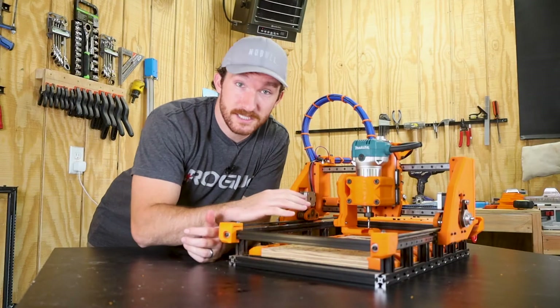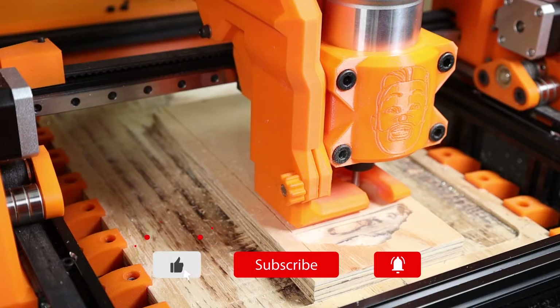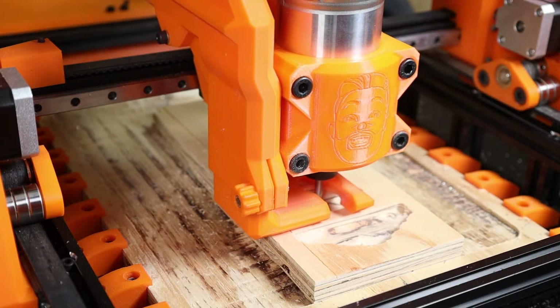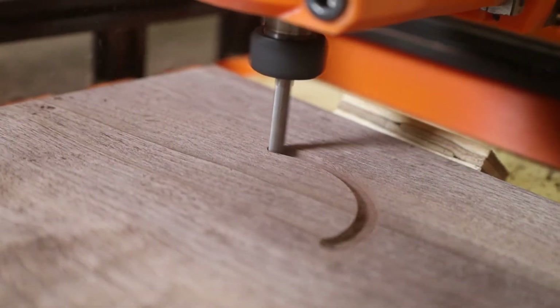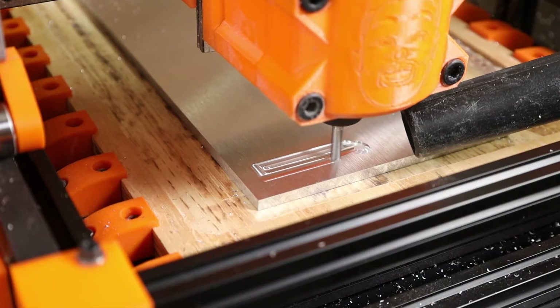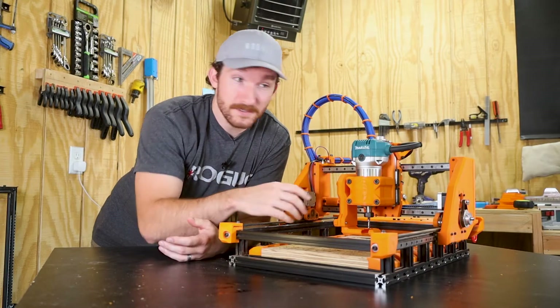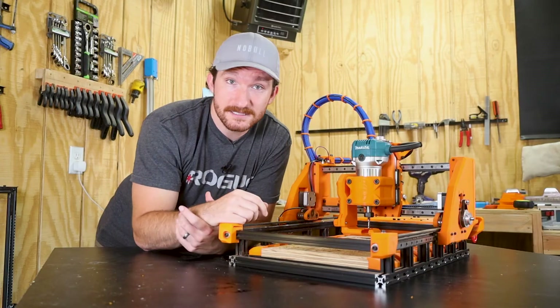To give you some background on this machine, it was designed by Ivan Miranda with the goal of being able to mill aluminum with mostly 3D printed parts. And for the most part, he was successful. This thing chews through wood, and it can definitely mill aluminum too. But it's not perfect — it has several issues, specifically with the z-axis that I'd like to upgrade today.